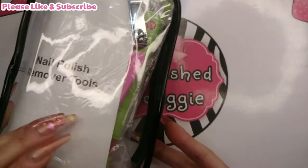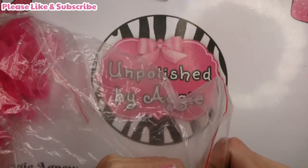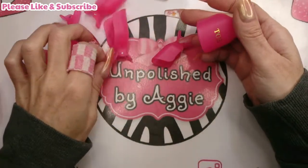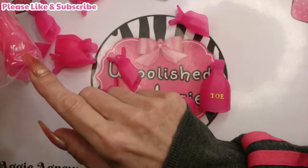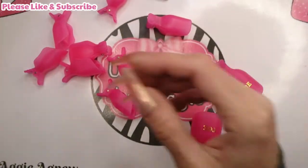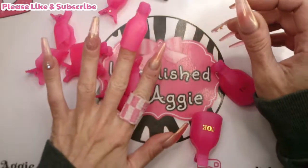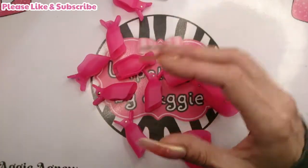So this is the nail polish remover tool kit. First we get some of these little clips - one bag is for your toes and one for your fingers. You would soak your cotton pad in acetone, wrap it around your finger, and then use one of these clips to hold the cotton pad on your nail while the acetone works. There are ten clips for toes and ten for fingers.